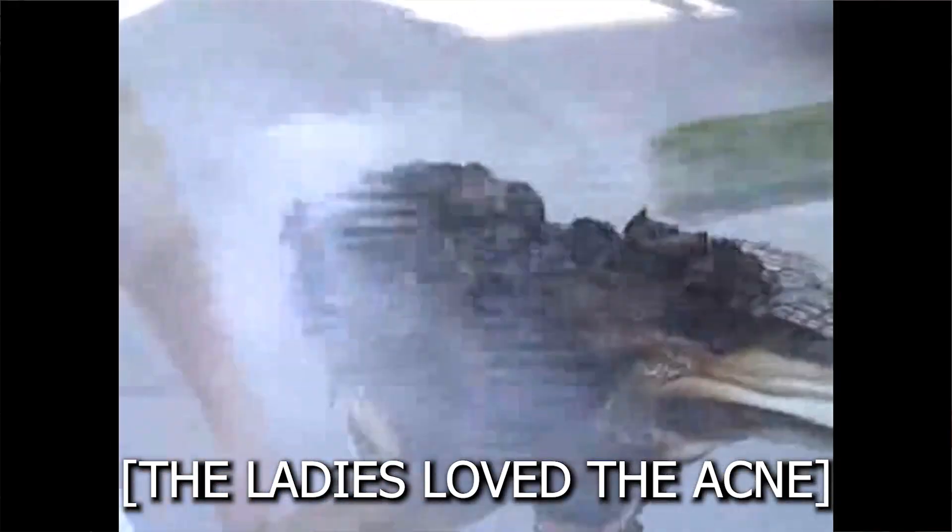I had originally built a solar death ray in high school as a project for math class. I got the idea from an episode of Mythbusters where Jamie and Adam tried to replicate Archimedes' solar death ray. Why did I decide to rebuild it? Just reliving the high school glory days, I suppose.